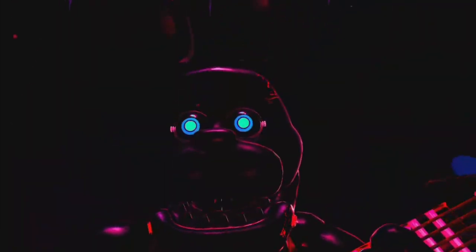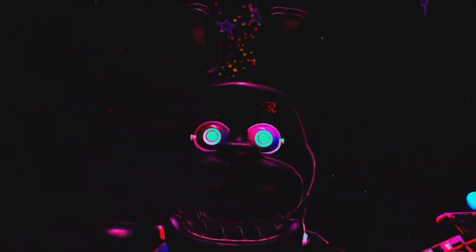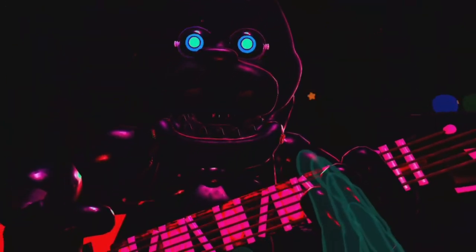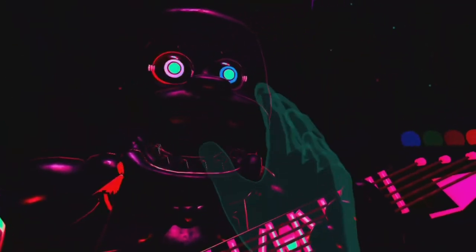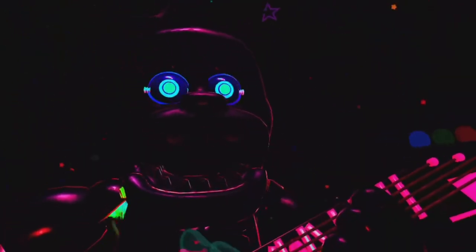Welcome back to parts and service. Oh no, it looks like Bonnie's guitar is out of tune and must be recalibrated. First, we must access his harmonization module located inside his secondary throat pipe. To access the throat pipe, both eyes must first be removed. You must be as precise as possible when removing the eyes from their respective sockets.